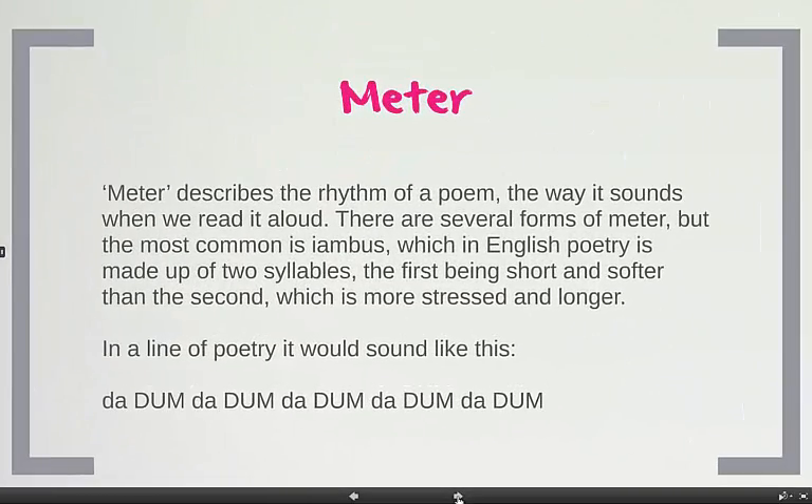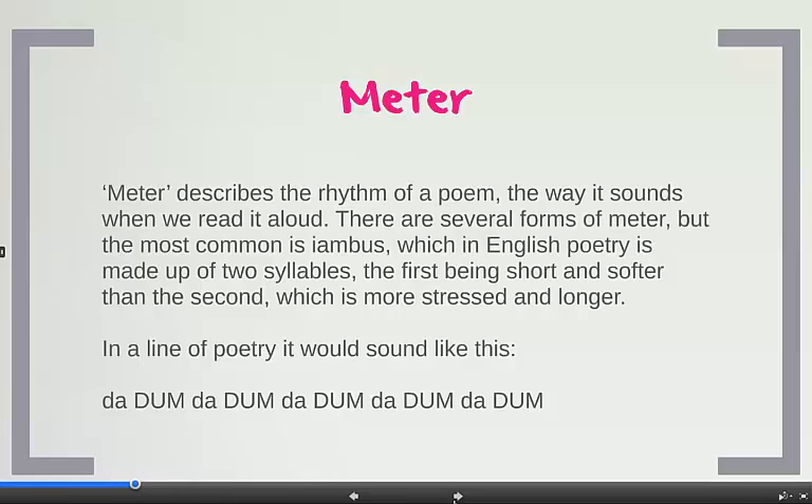First we can look at metre. This describes how a poem sounds when you read it out loud. I'm going to be looking with you at several forms of metre, but I want to look first at the most common: iambus. In English poetry, this is made up of two syllables — that is two sounds — the first being shorter and softer than the second.